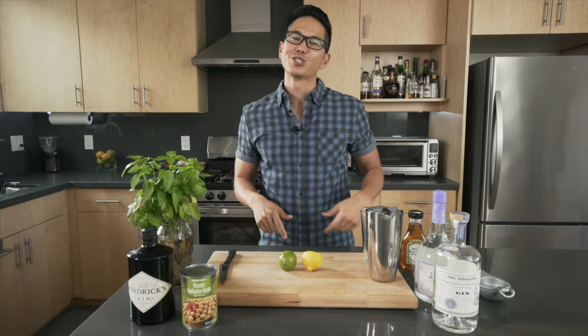What up y'all, it's your boy BCD in the house and you are tuned in to another episode of Good Life Cookin'.